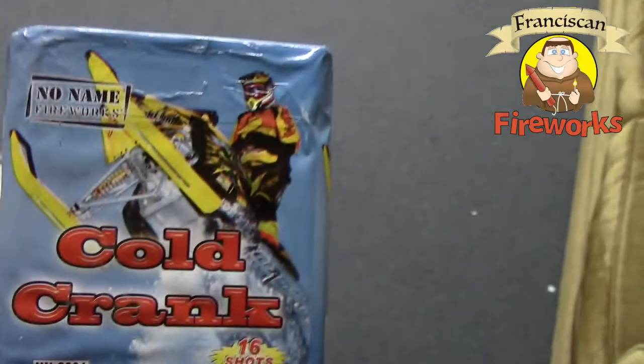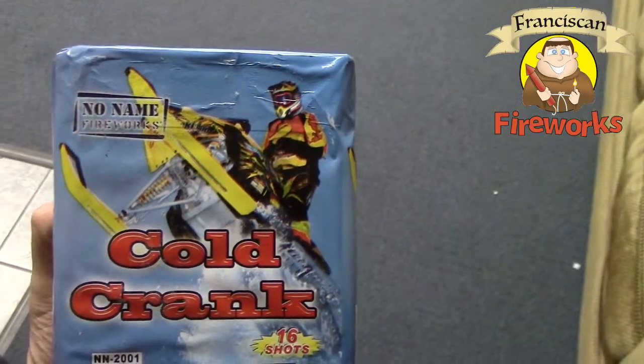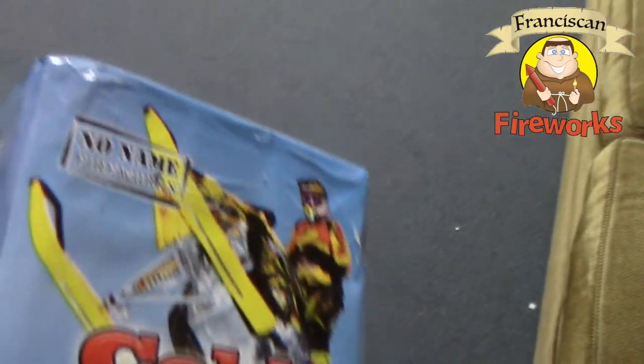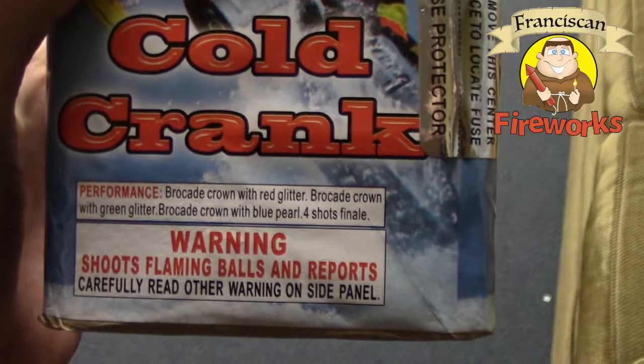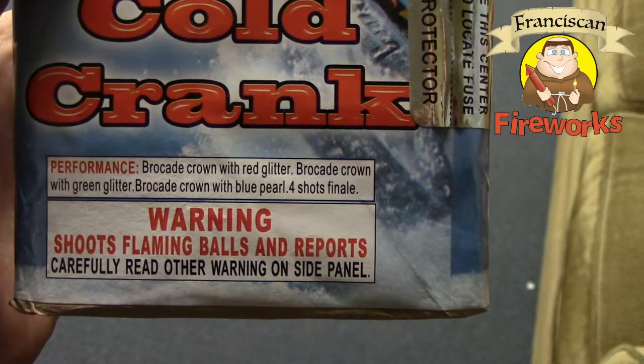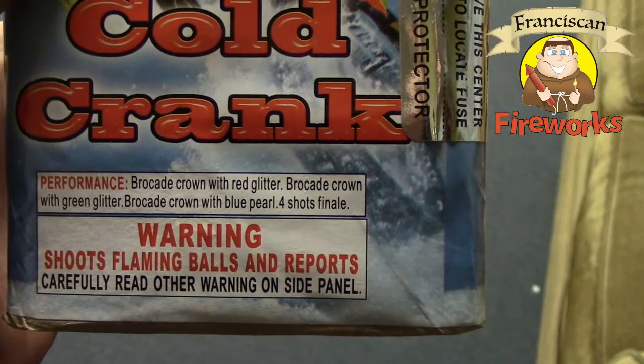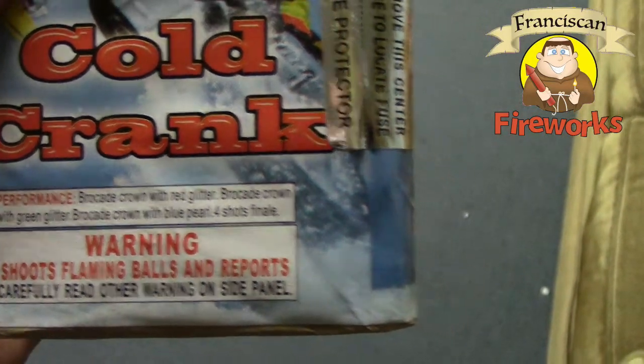So on the packaging you can see somebody on a snow machine doing some kind of jump. It does have a product description: brocade crown with red glitter, brocade crown with green glitter, another brocade crown with blue pearl, and a four shot finale.